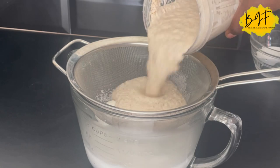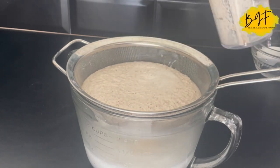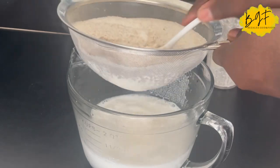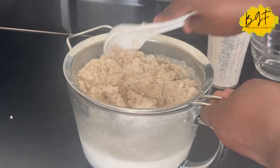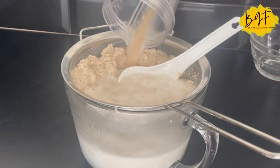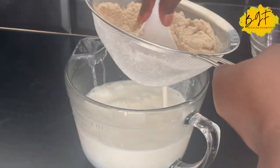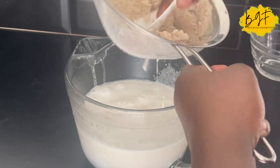We sieve it twice to make sure that it is nice and smooth. You just get all the juices through the sieve and the chaff — you can throw it away, or you can dry it and blend it very smoothly and turn it into some flour which you can use for something.